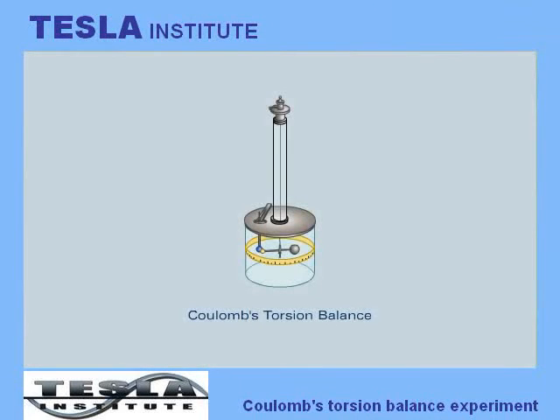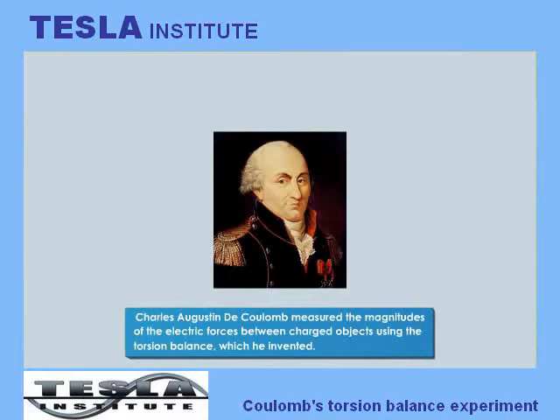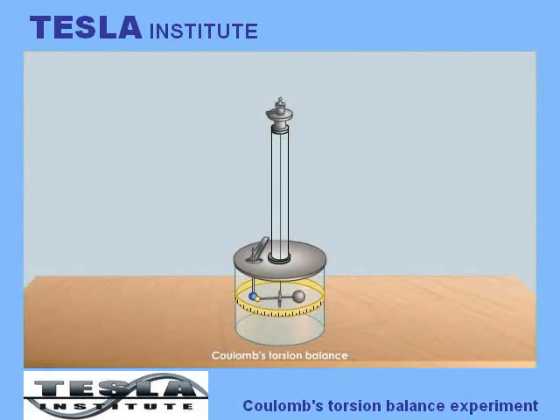Coulomb's Torsion Balance. Charles Augustine de Coulomb measured the magnitudes of the electric forces between charged objects using the torsion balance which he invented. Coulomb's torsion balance is an instrument that enables us to verify experimentally the quantitative law of interaction between electrical charges.